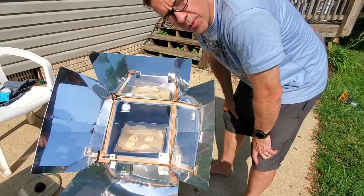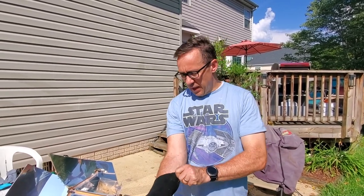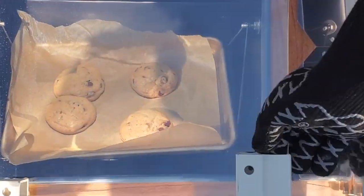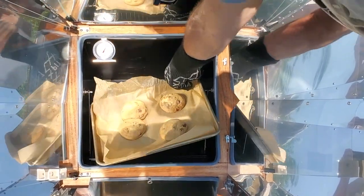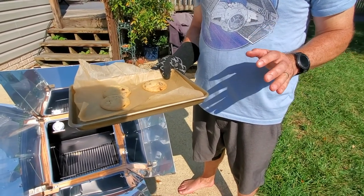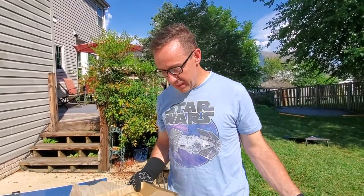A lot easier to bake cookies than boil water, it looks like. It's been 31 minutes — it's 4:51. These things are looking pretty good, and we're at almost 350, so we're at 340 or so. I'm going to open these up and they're looking good. Look at that. They're hot. A half hour is quite a long time for cookies, but if you've got no power or you're off the grid like we are, you've got your cookies baked in a half hour.